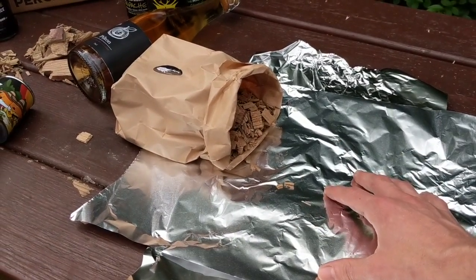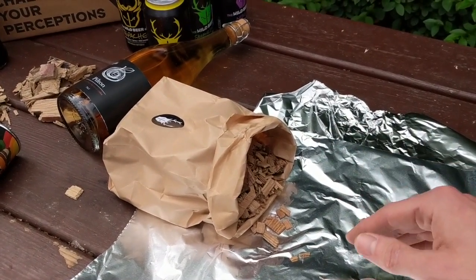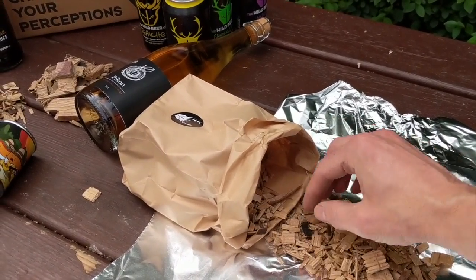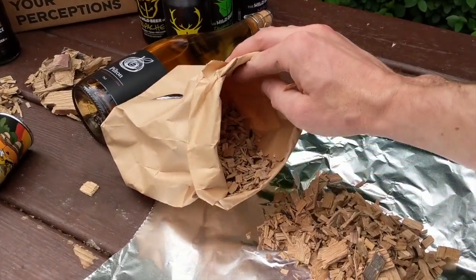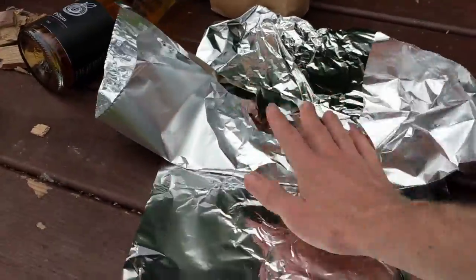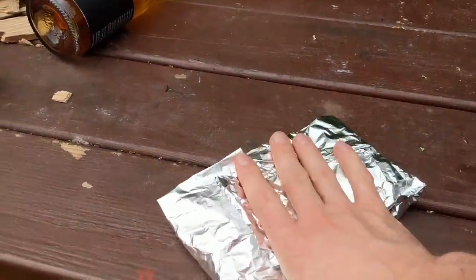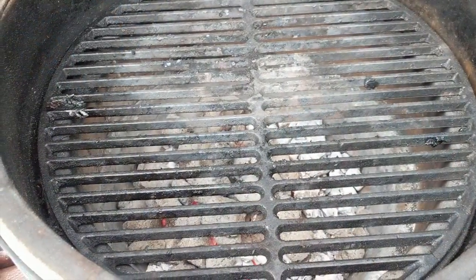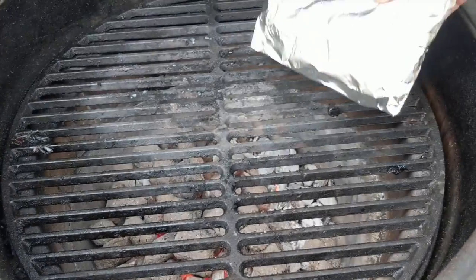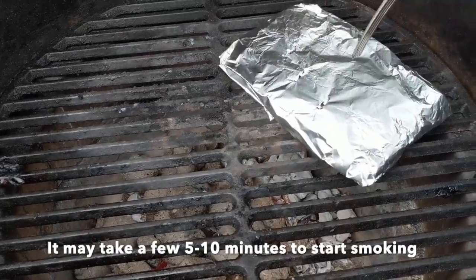The foil packet here is going to be really good for gas barbecues where you don't want to get loads of ash and burnt stuff underneath with the gas hobs. So you want to put just a handful — just like that — inside. Now let's see if I can do this one-handed. You're wanting to find your hot spot in your barbecue, and if you have a gas one you'll be able to find that pretty quick. There it is on that side — I'm going to poke some holes in here.